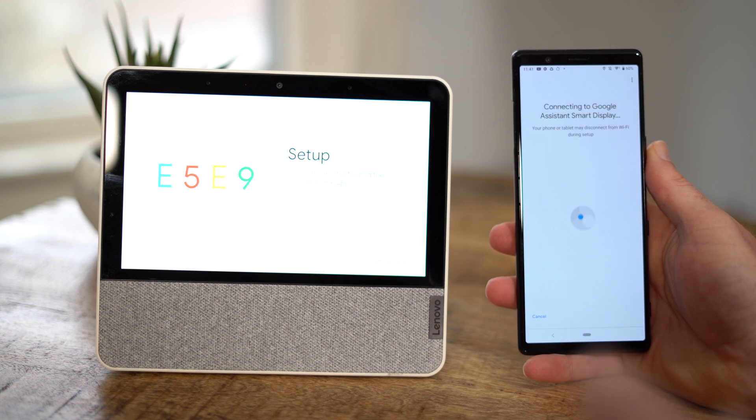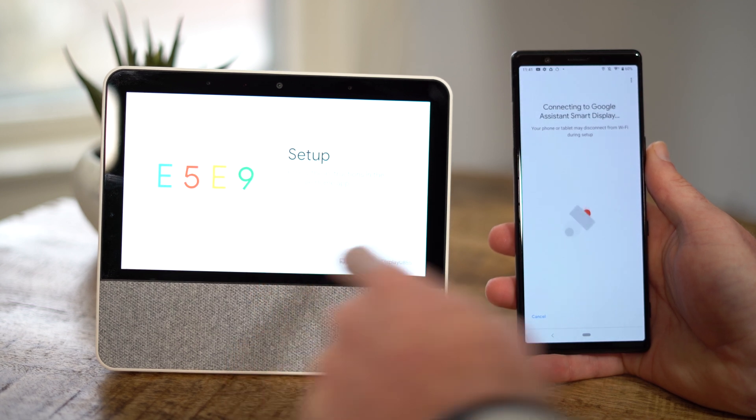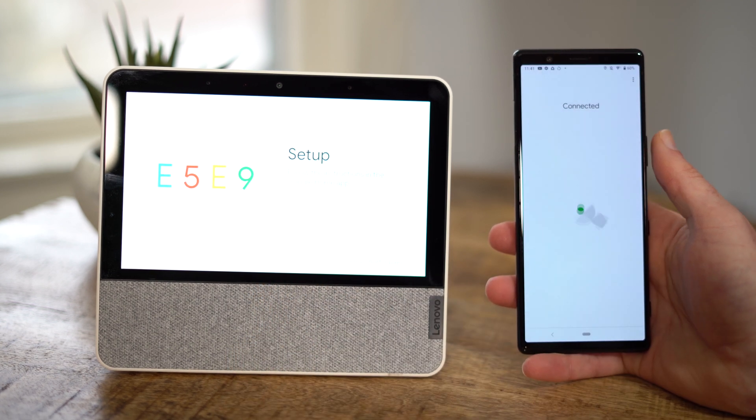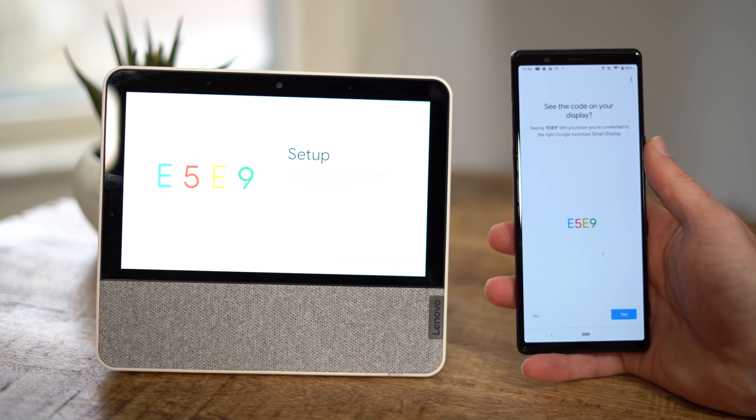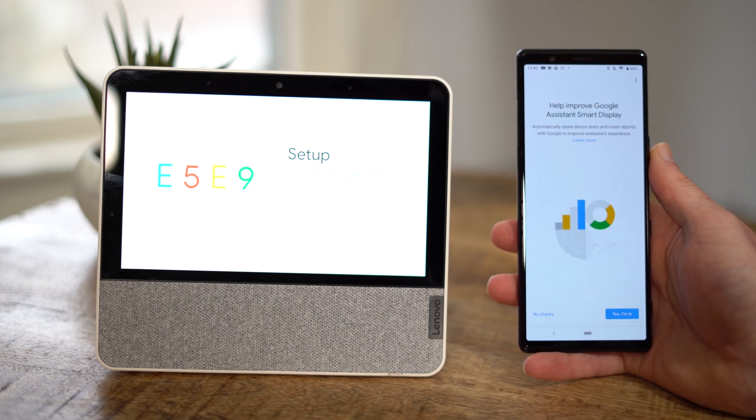This is going to do a verification code setup, just to make sure that you're setting up the right device if you have multiple ones that you're trying to set up at the same time. This is going to say it's connected, and then as you can see, the codes on both screens are the same. Tap yes, and then yes, I'm in.